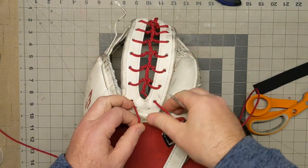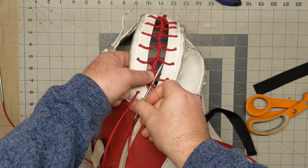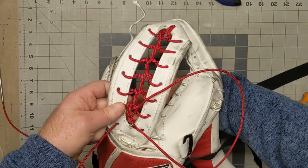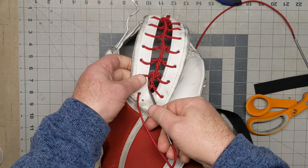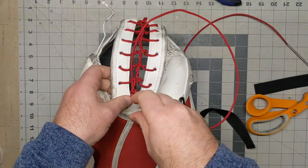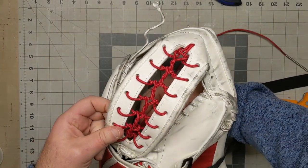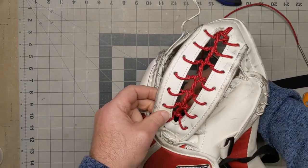Align the center part of the lace. This is the last one you'll do. You are actually going to go under the lace and then put it down through the glove. Same thing on this side — go under that lace and put it down through the glove. So now you've got both laces underneath.